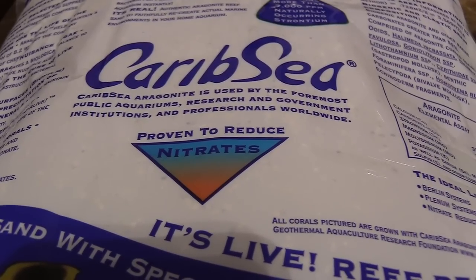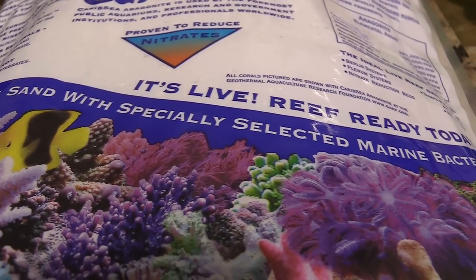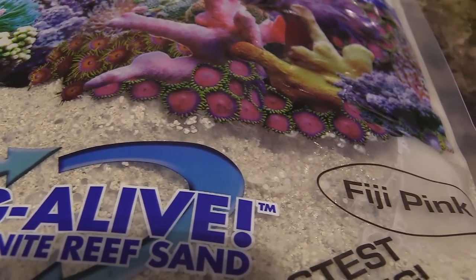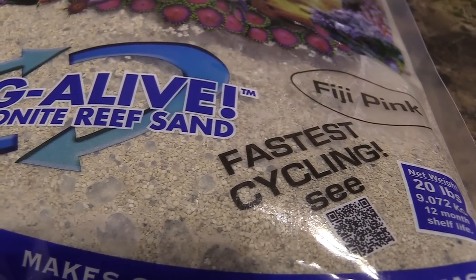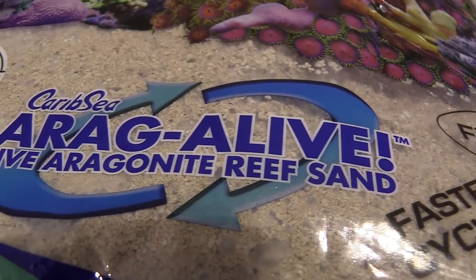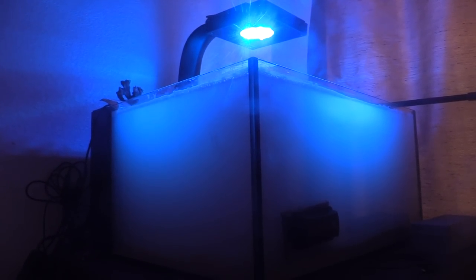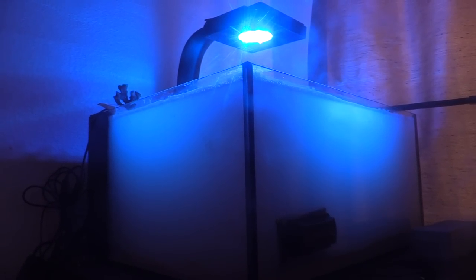I picked up some CaribSea live sand — the pink Fiji live sand — and I'm gonna use this in my tank. You see people doing aquascapes with these big rock walls, and that's great if you're limited on tank space. But what I'm gonna do is use 20 pounds of Fiji live sand for beneficial bacteria and use a minimal amount of rock. I don't want a cluttered aquascape — I want a nice lagoon full of corals where the corals are the center of attraction, not a bunch of rock. I'll do a separate video on how to aquascape this tank.